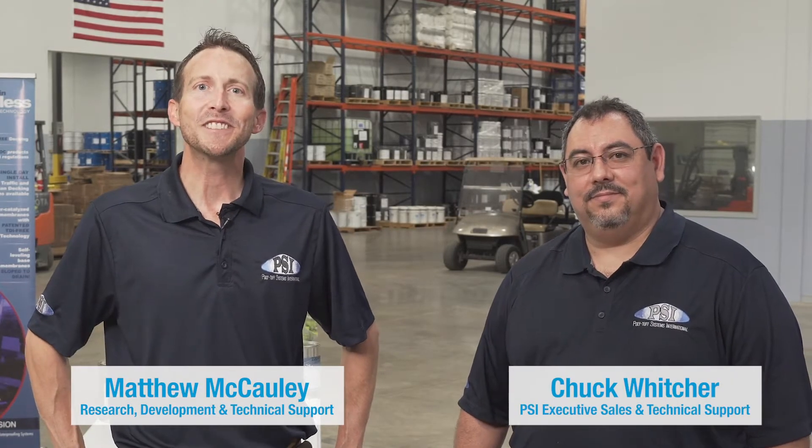Hi and welcome to Polytuft Systems International. This is our video educational series. I'm Matthew and this is Chuck. We are the leaders in seamless waterproofing technology. Our waterproofing division specializes in vehicular and pedestrian traffic coatings, below membrane coatings, caulking, and sealants.